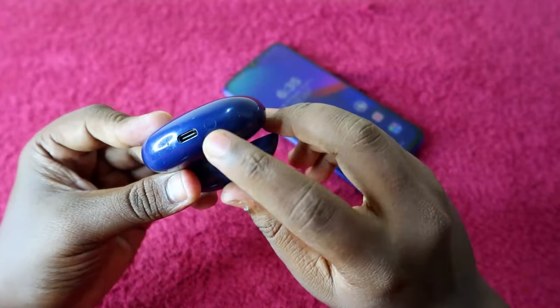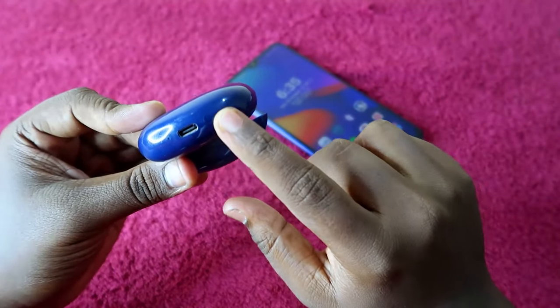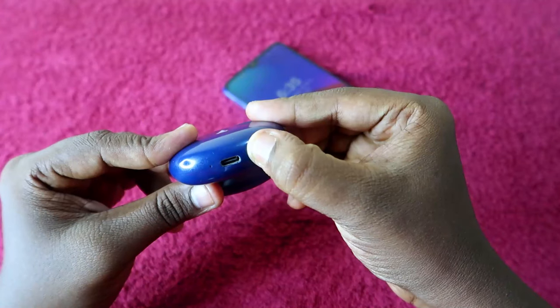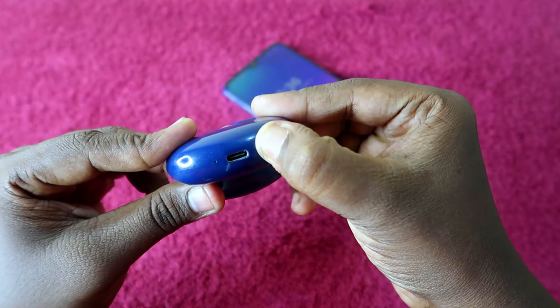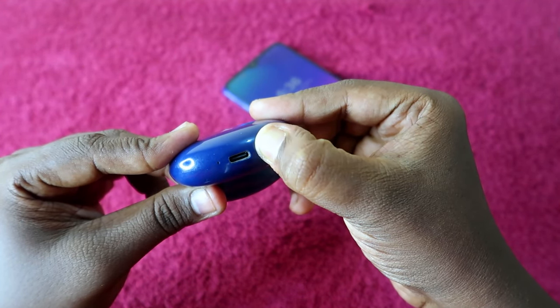At the bottom of the charging case, you can see a small button. Press and hold this button for 10 seconds.